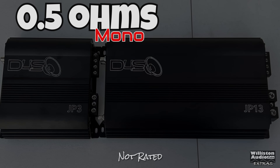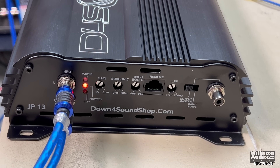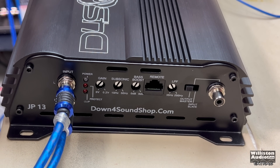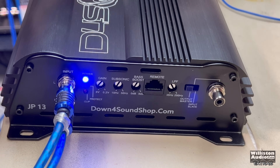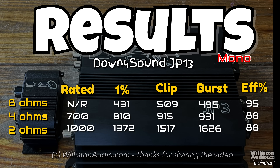What about half an ohm? The amp runs a couple of pulses and then goes into protect. If you power cycle the amp — and this is what we love when an amp goes into protect — it tells you it doesn't need to run that low. Turn it off, turn it back on, we get the blue light, so the amp is working and will continue to work. Very good protection circuit built in.